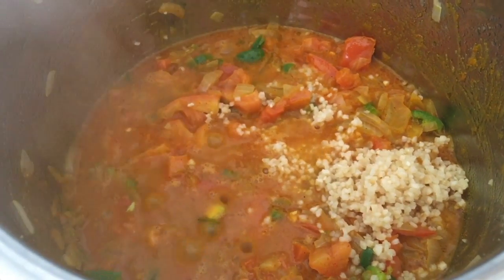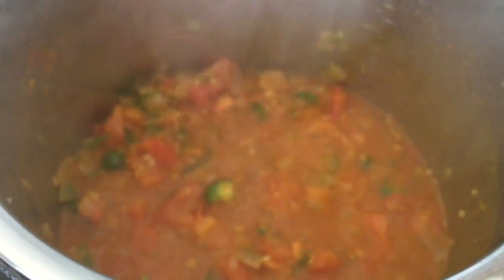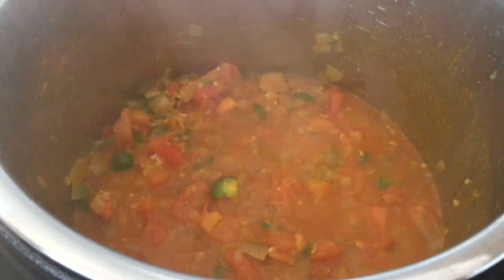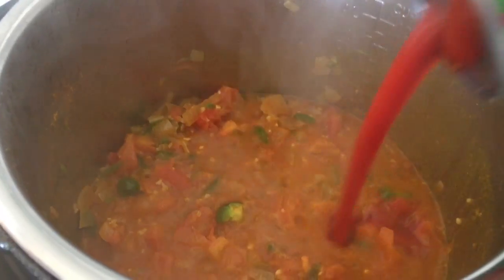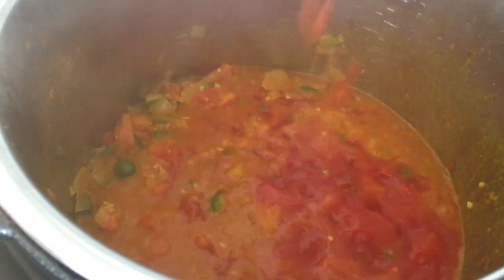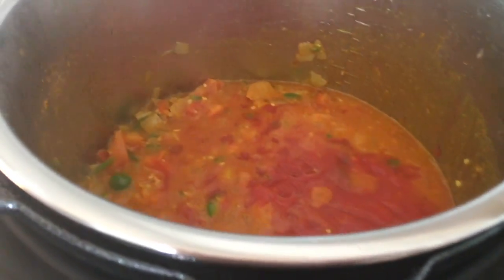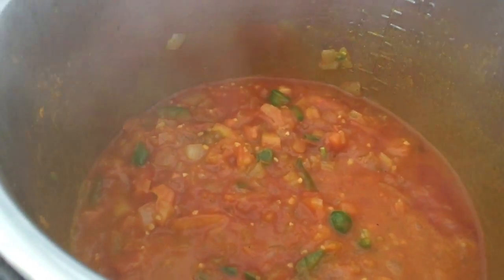I'm gonna put the lid on for a few minutes, and then I went ahead and added in my garlic. You could add ginger as well. Now I'm going to get my immersion blender and blend everything up. Before that, I'm going to add in some tomato sauce — this is totally optional but I love it in my curries. It gives a really nice flavor and texture.